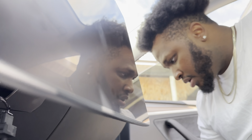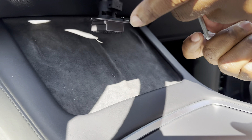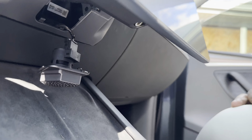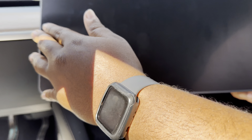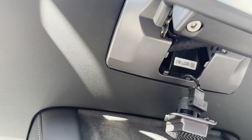Once you tighten by hand, you'll need your allen key — also included inside the package. Go from underneath and tighten it up. When it stops, you stop. You don't want to over-tighten and end up breaking it.